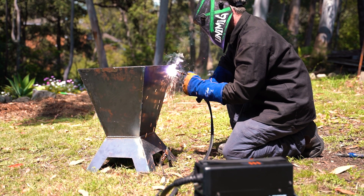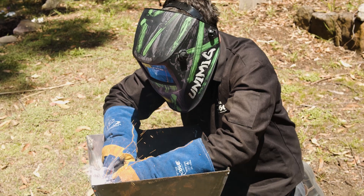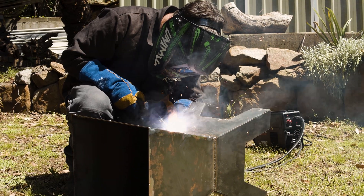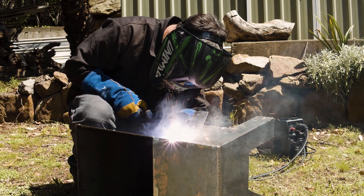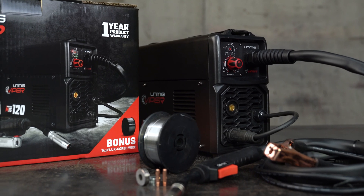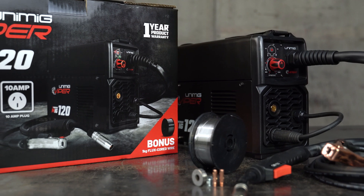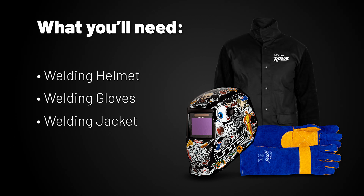Today I'm going to show you how to set up the Viper 120 Synergic for gasless MIG welding. Gasless is perfect for welding outdoors as you don't need to worry about the gas being blown away by the wind. The Viper 120 Synergic comes with everything you need in the box for gasless welding, including a one kilo spool of 0.8mm flux core wire. You'll just need some protective safety gear including a helmet, MIG gloves and a welding jacket.